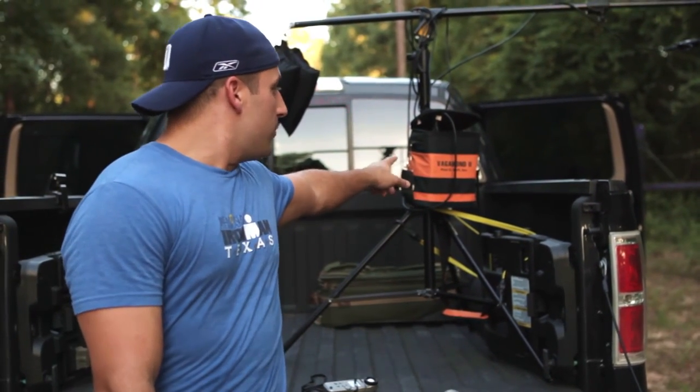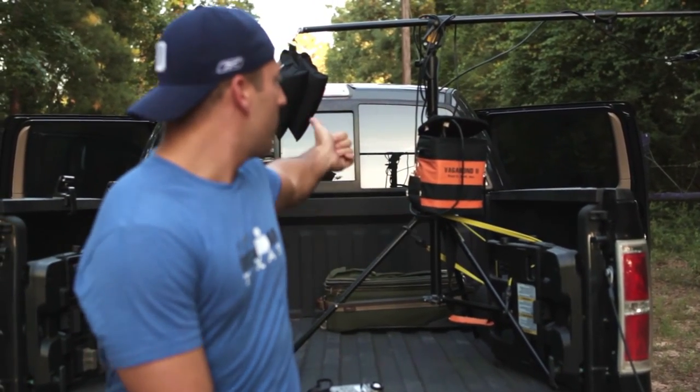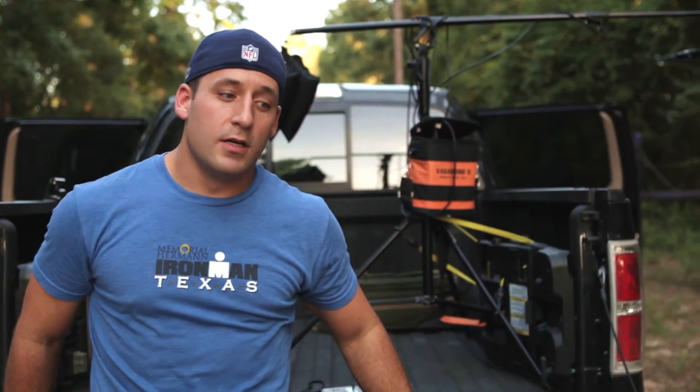That's plugged into the Vagabond 2, and we're using it to help weight everything down. We have a bungee tie and a sandbag to help weight it, and we actually have someone else in the back of the truck just holding it to make sure it stays where it's supposed to be. So, let's get going and let's take these photos.